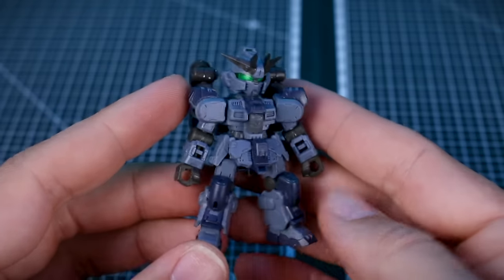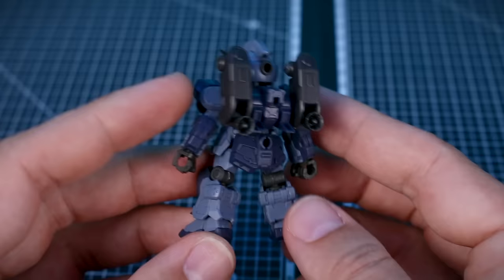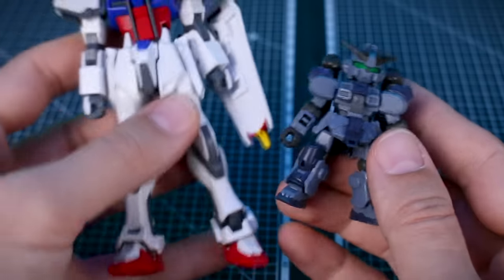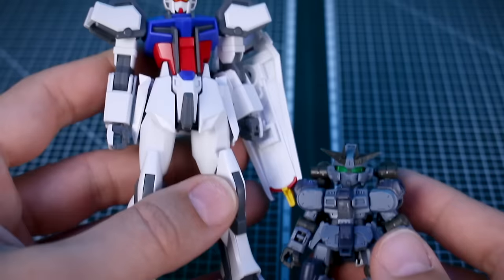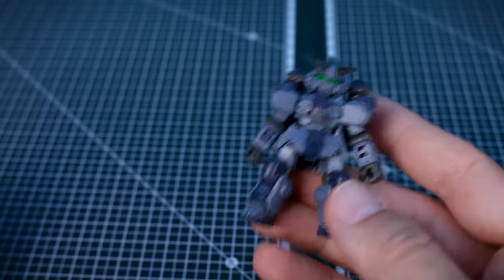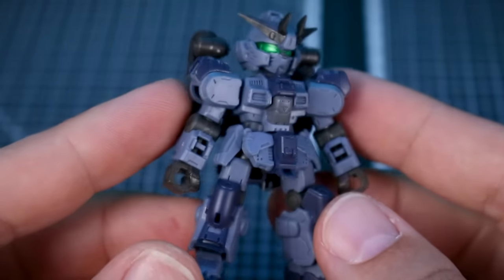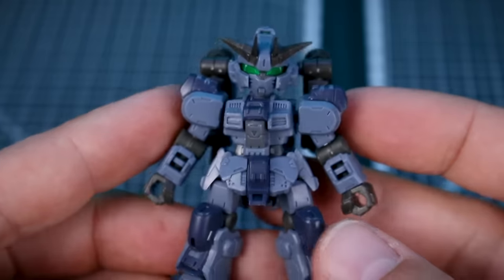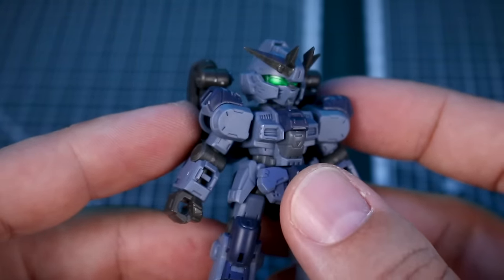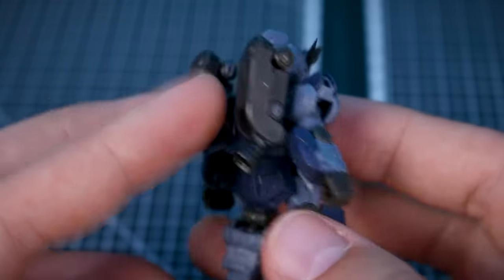Starting off with the Barking Hound, which is kind of our standard Gundam-type lead of the series. Just to give you an idea of the size — here it is compared to a standard 1/144 scale Gundam kit. It comes up to about the knee, so not even half the height of an HG. They are very small, but you can see a ton of detail. With all that detail, painting and masking or hand painting will make it look even better.